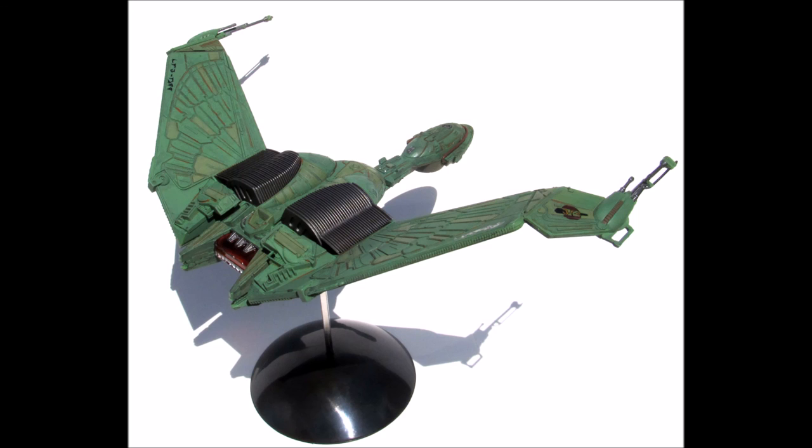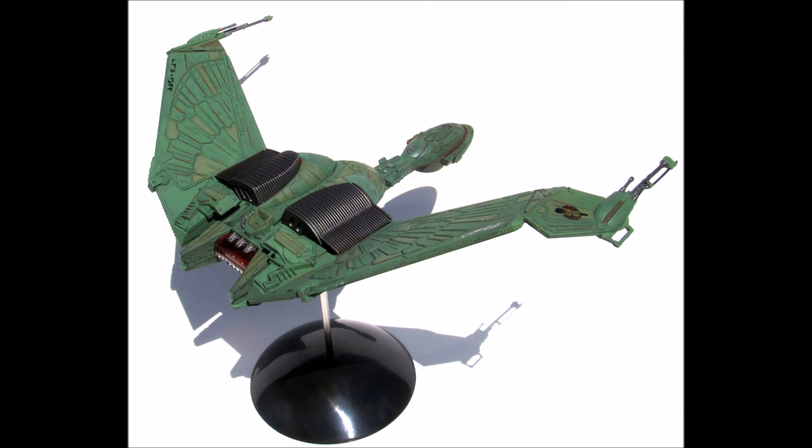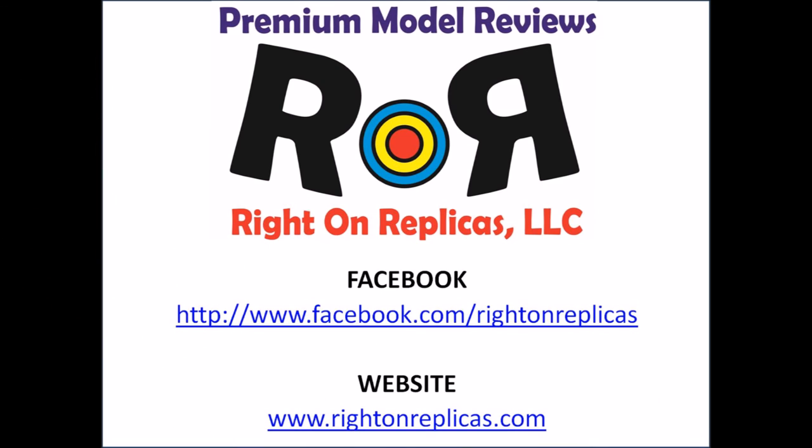This model appears to be fairly correct for scale with the size ratios being about right. This kit is a fun build that still holds up great after all the re-releases, with almost no flash and the ejector pin marks on the inside so they don't show. So I think you're going to have a great time with this kit. We hope you like this premium quality step-by-step review — please subscribe to our YouTube channel, find us on Facebook, and visit our website at www.rightonreplicas.com. Thanks!